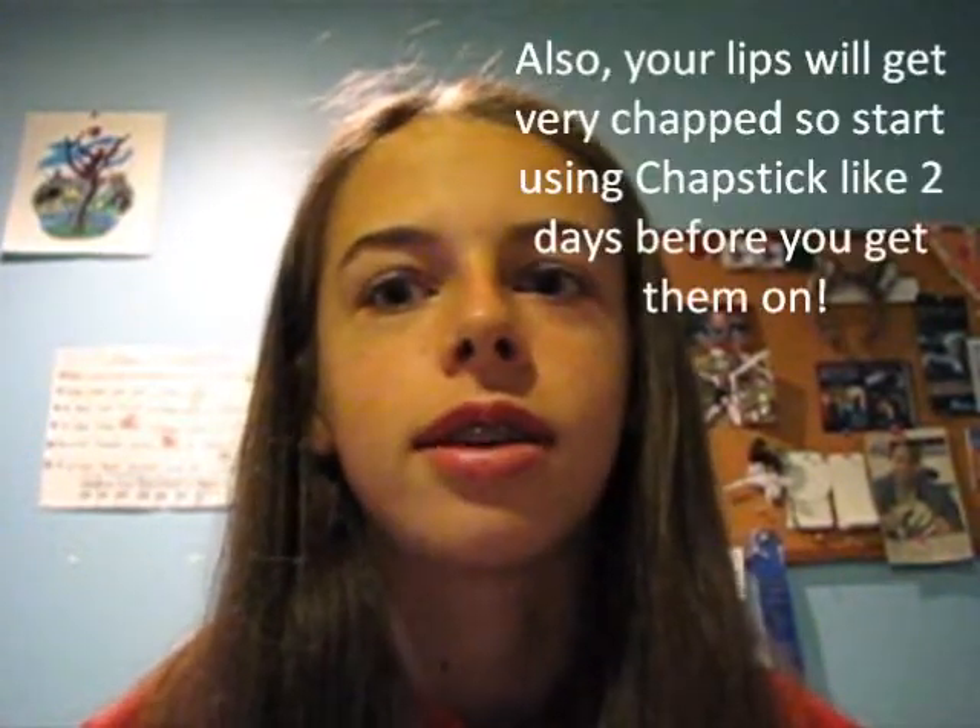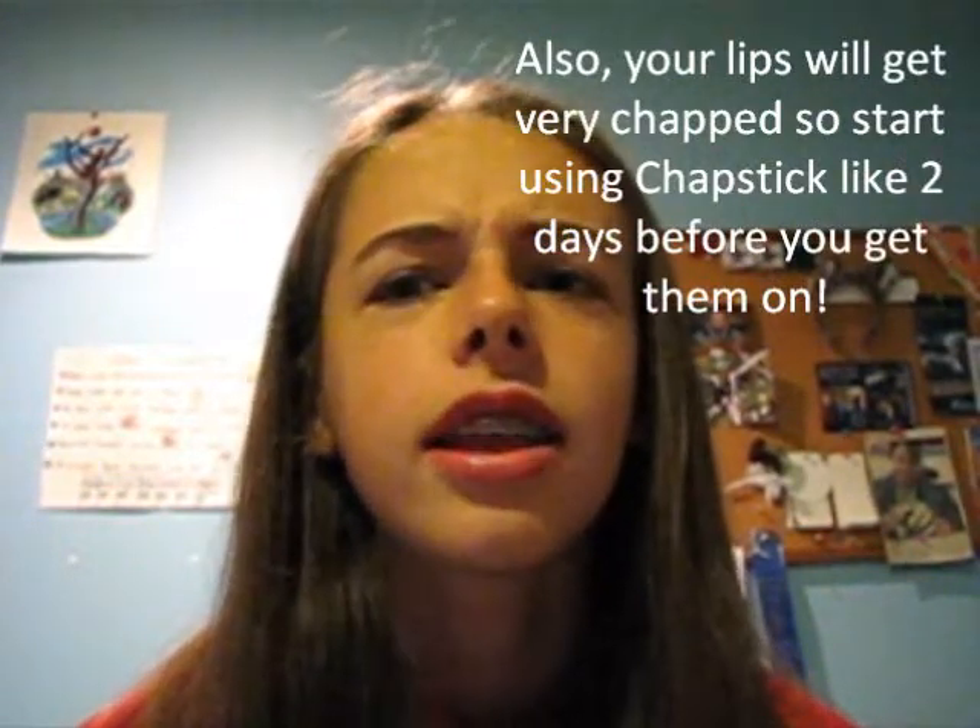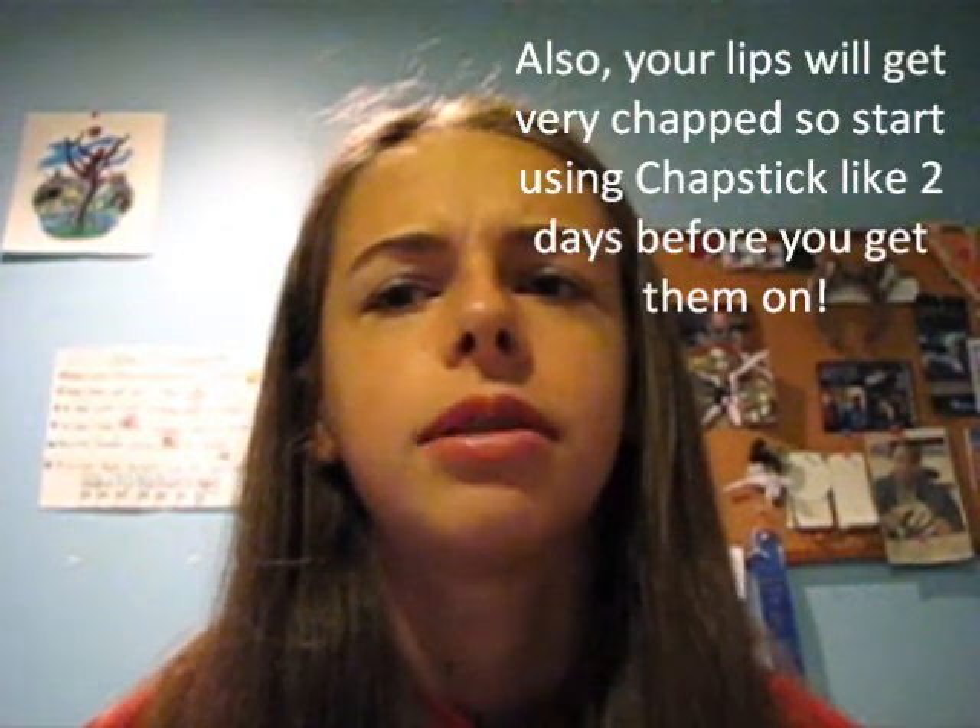I was recommended by other YouTubers to take Advil, and that is true — take Advil or some kind of pain reliever because braces do hurt like two hours after you get them on. It's also really helpful if you bring your iPod or something because it's a really long appointment. It doesn't really feel like anything until they put the wire in. Your orthodontist is going to give you wax — use the wax if you're having any kind of irritation in the first week or two because it'll prevent canker sores.